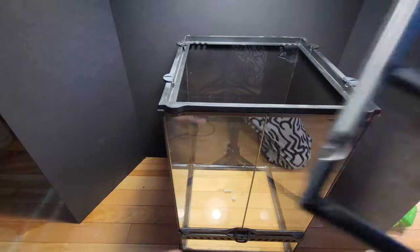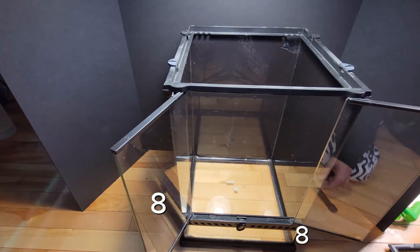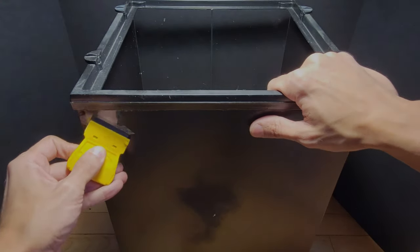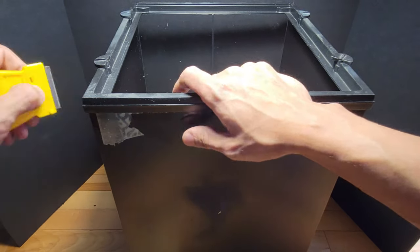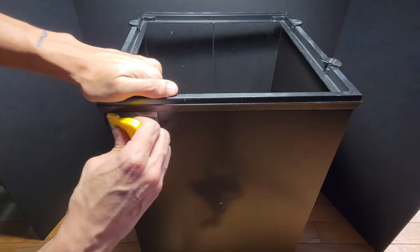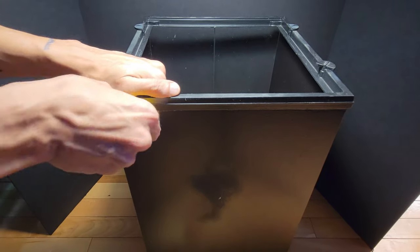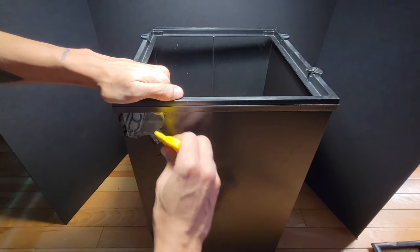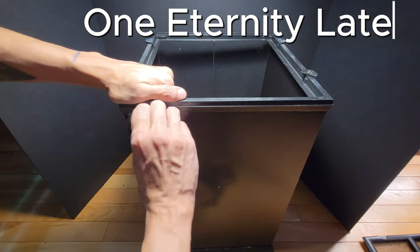Greetings lifeforms. I had purchased a couple of used ExoTerra tanks, 8x8x12. The first tank went on to become the Guild of Gaconia. Both tanks had blacked out sides, which was perfect for the Guild of Gaconia. The Pandora build is very different however, so I need to remove the black acrylic paint on the back of the enclosure. The sides will be covered in expanding foam, so there was no need to do that.